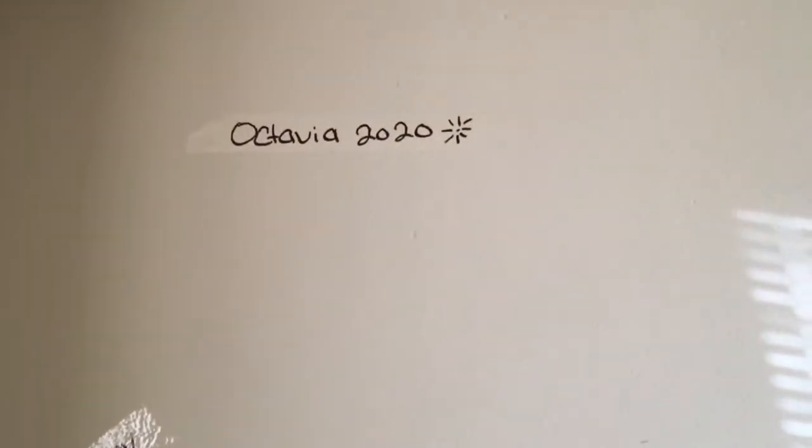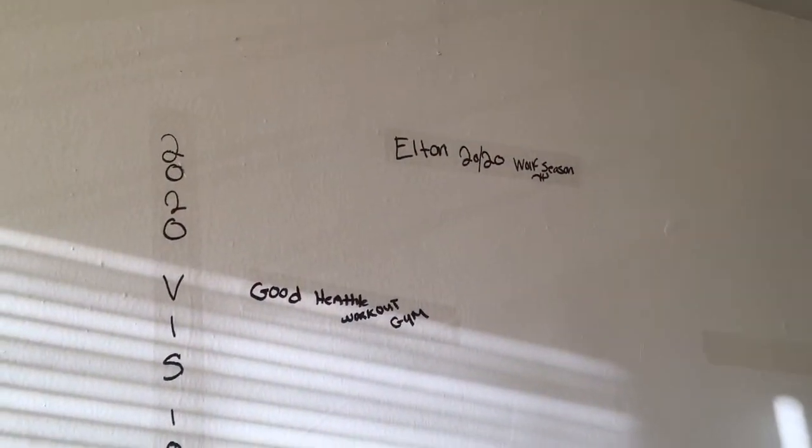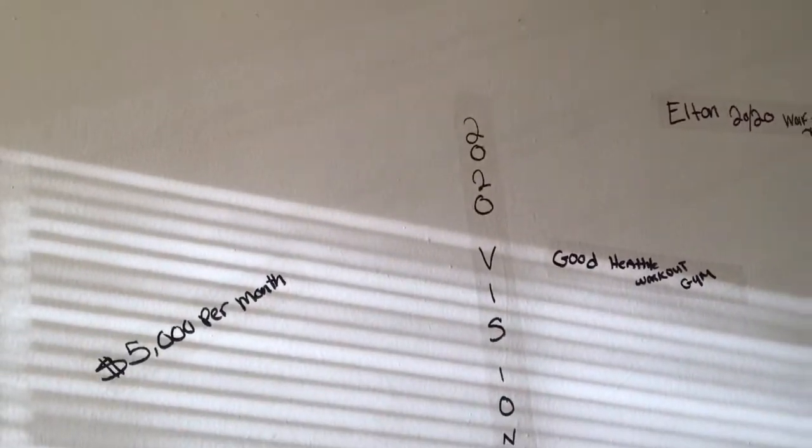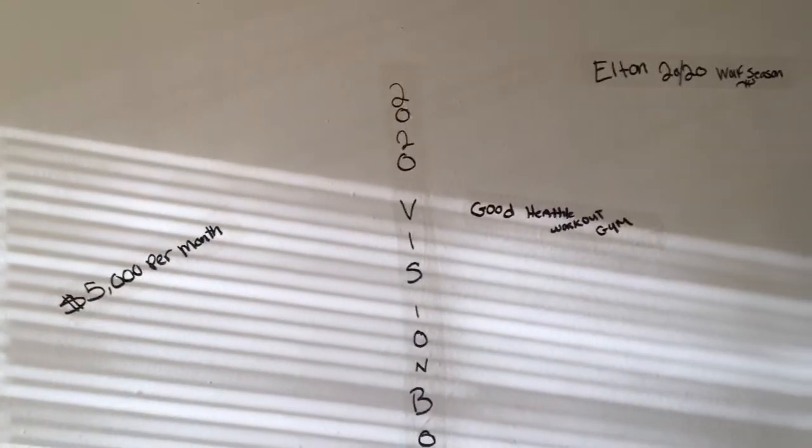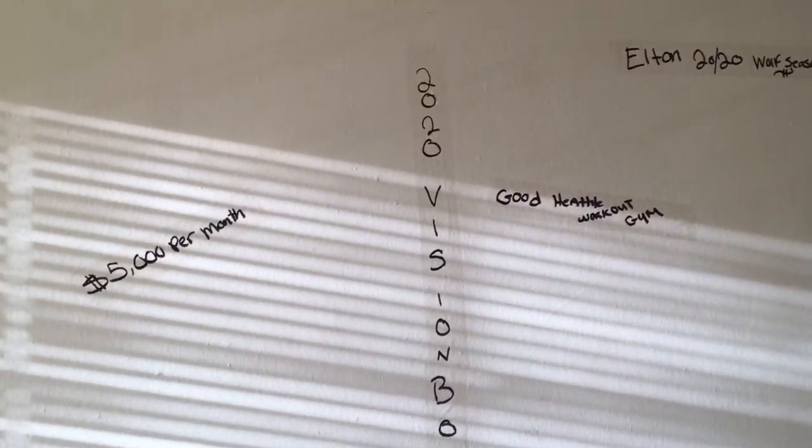Remember how I said we are doing our vision board different? This is me, Octavia 2020, and that is Elton. What we decided to do was put our vision board on the wall. As you can see, I have clear tape dividing it down the middle. It says '2020 vision board — it's our season, it's our turn,' and this is my side.